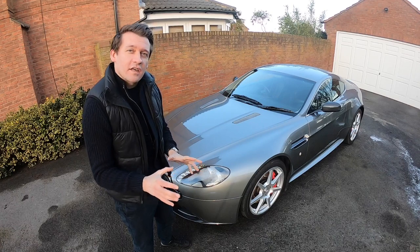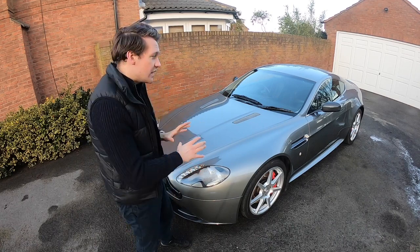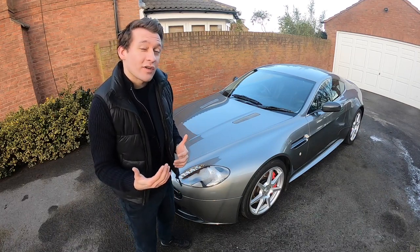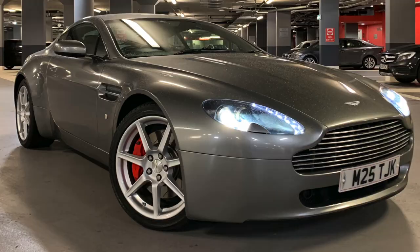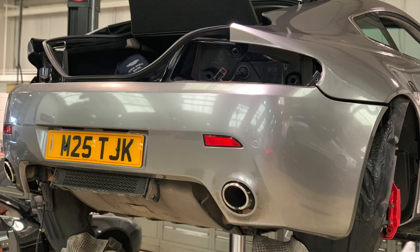Now all of this has been to complement an already highly specced car. All of these options could have been ordered from Aston Martin from new through the Q department, but I wasn't the first owner and I didn't get to spec this car. So when I went shopping I knew I was going to be building a project, but I knew I wanted these wheels, those seats, and that stitching — and then from there I just built my dream Aston.